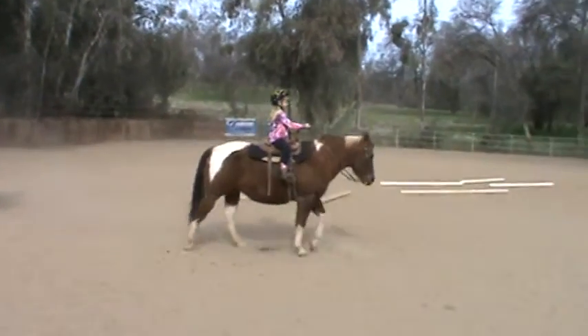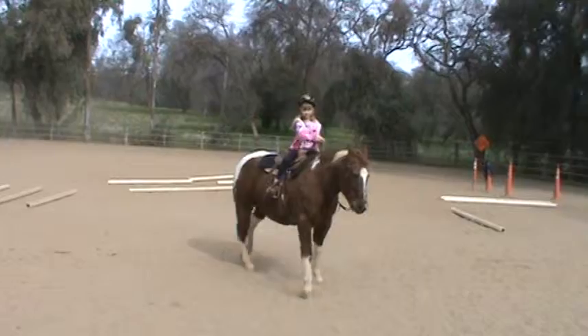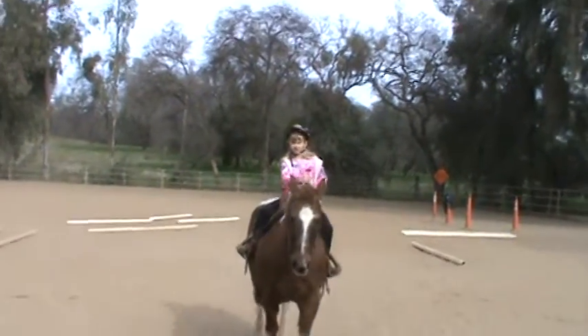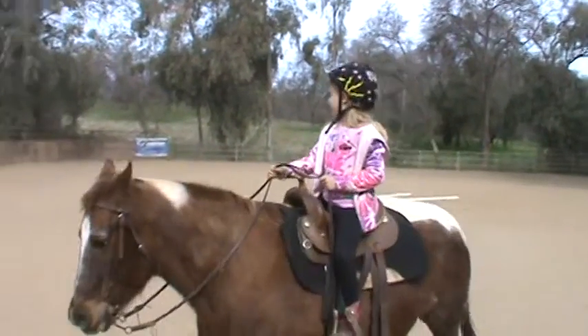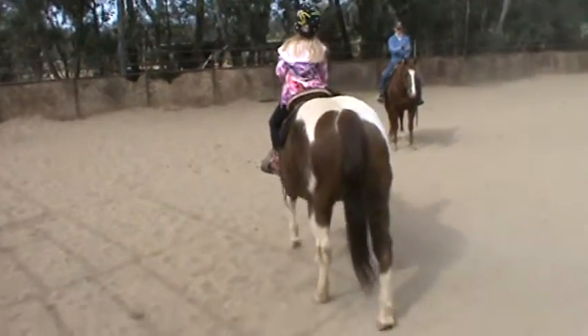Now come in big. Go towards your dad there a little bit. Good. Go towards your bucket a little bit. Good. Now come around in front of Spook's nose. Good job. Cross it in front.